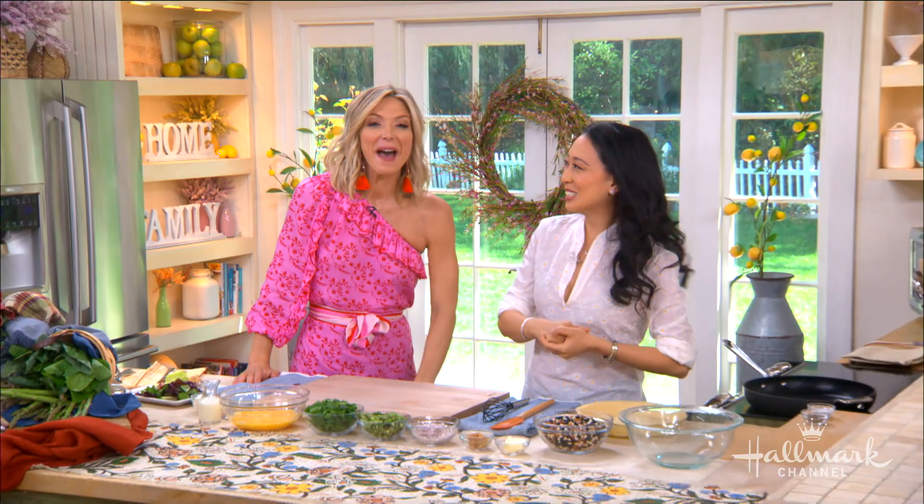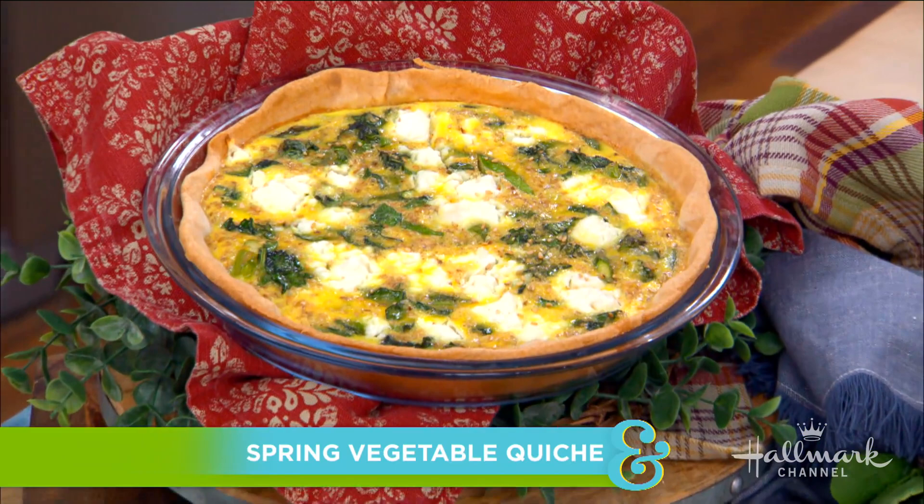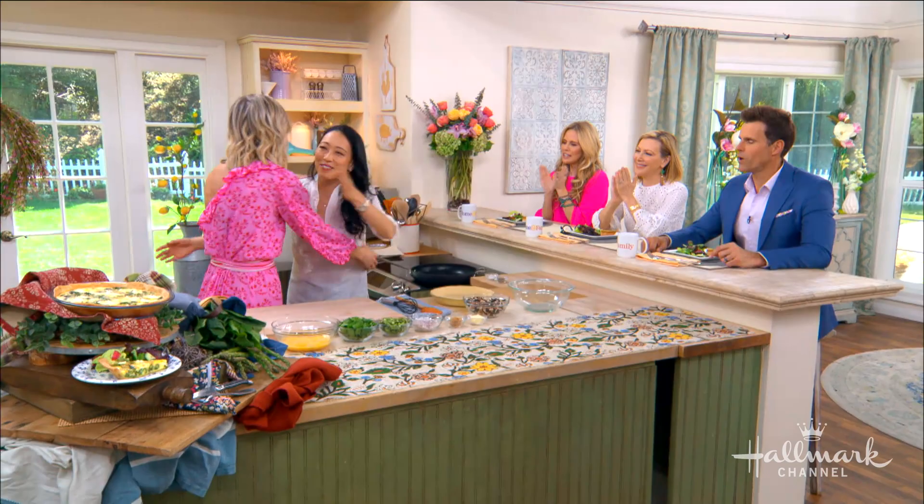Welcome back everyone, here to bake up a delicious spring vegetable quiche that will be the star of your next brunch for sure. Welcome back our good friend Chef Judy Ju. Joining at the counter is Kimmy and Paige — they're all looking forward to making this quiche.